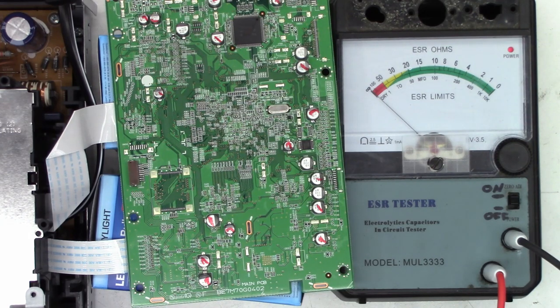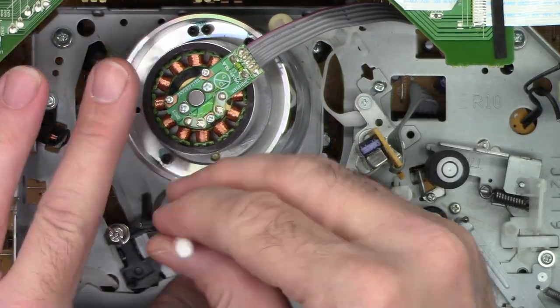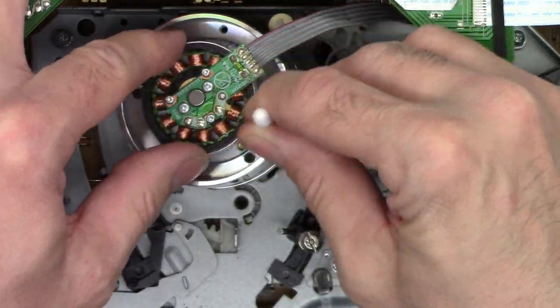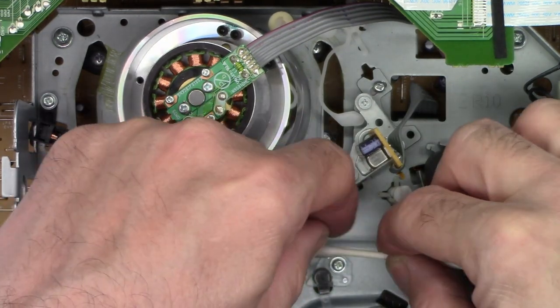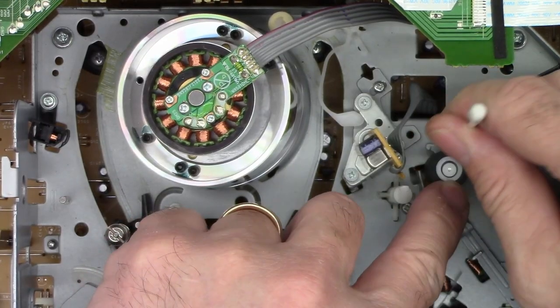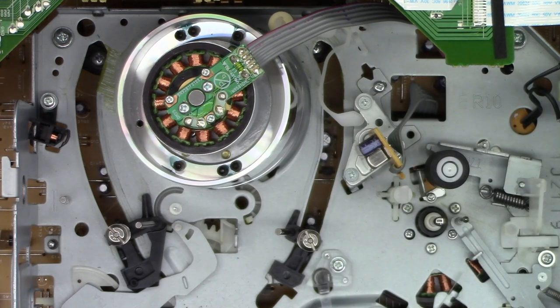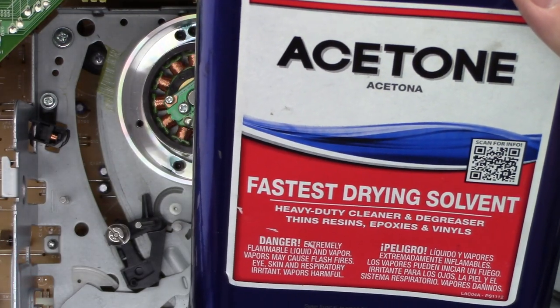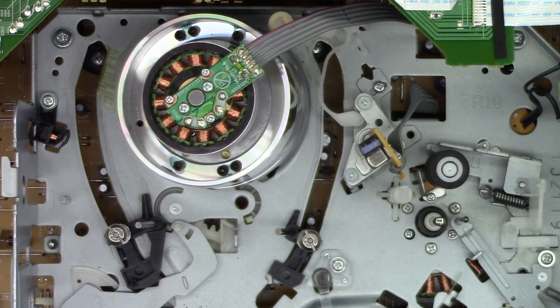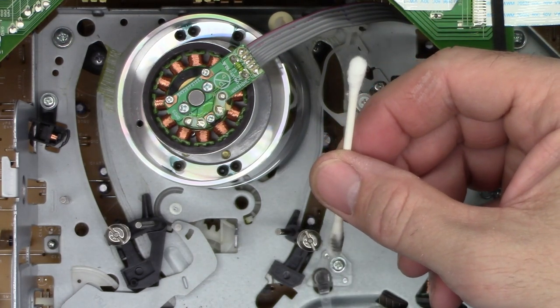Okay, next I'll do a quick VCR service. The VCR tape path is completely cleaned. I did use acetone like I have been using since the early 80s. Almost 40 years I've been doing VCR service and using acetone and regular cotton swabs to clean video heads.